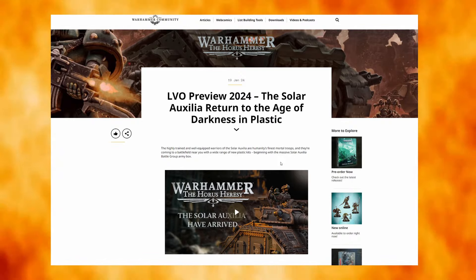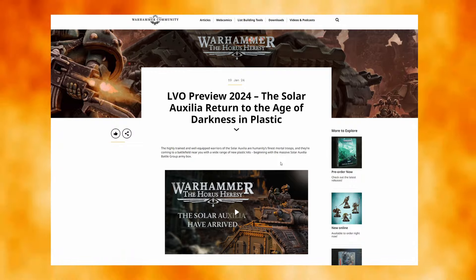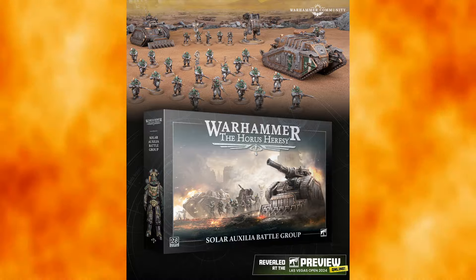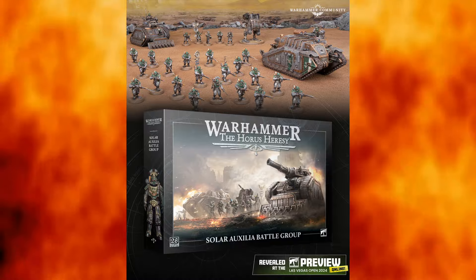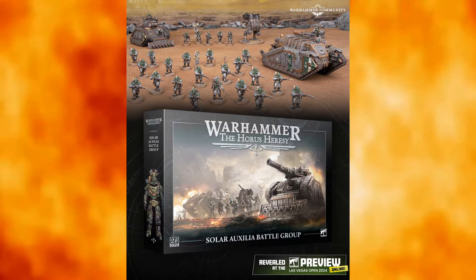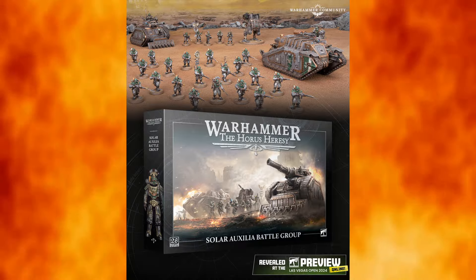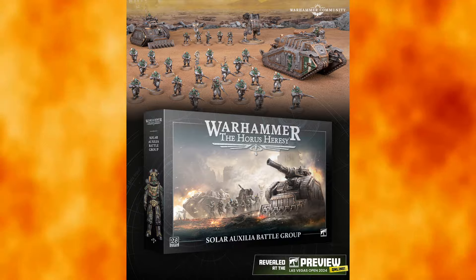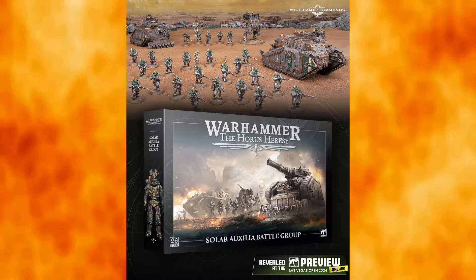This was the recent drop that they teased at the LVO — it was probably the worst tease ever, because all the artwork and graphics leading up to the actual announcement pretty much pointed at Solar Aux. We have the Solar Auxilia Battle Group dropping on us. My initial impressions: the models look amazing. It's great to finally get these guys in plastic, and I think they do justice to the original Forge World models, keeping quite a lot of the similarities without changing too much whilst shifting into plastic.